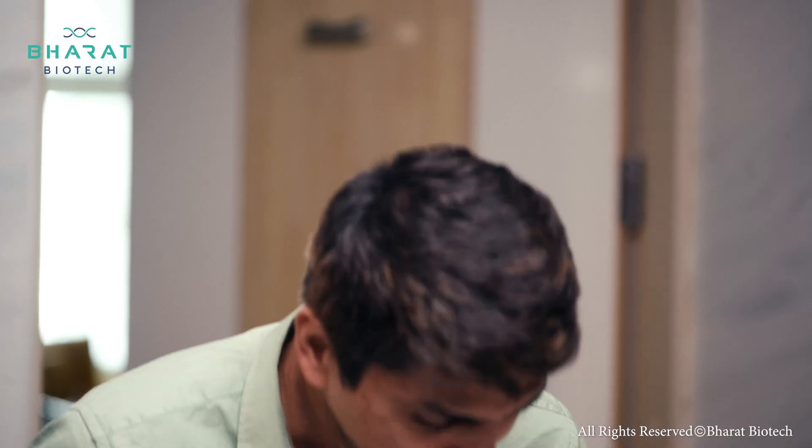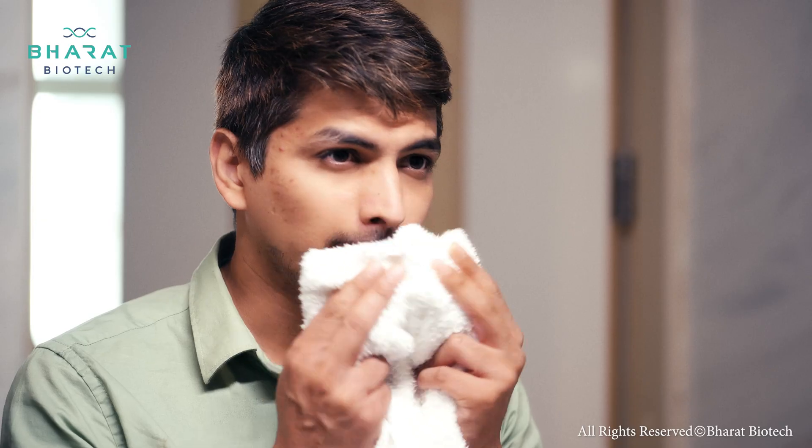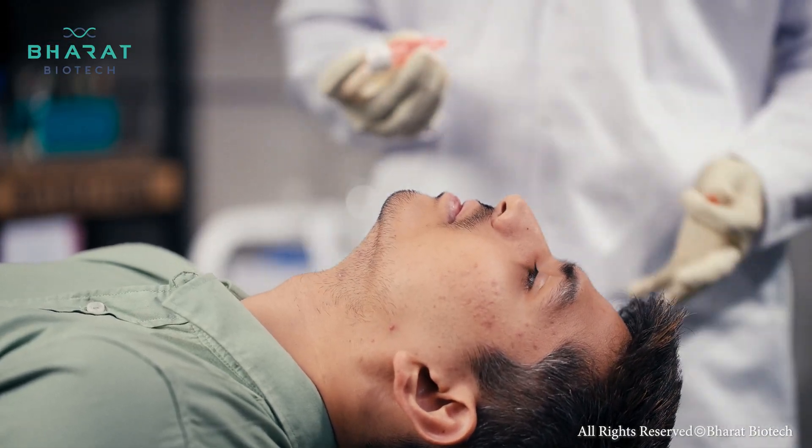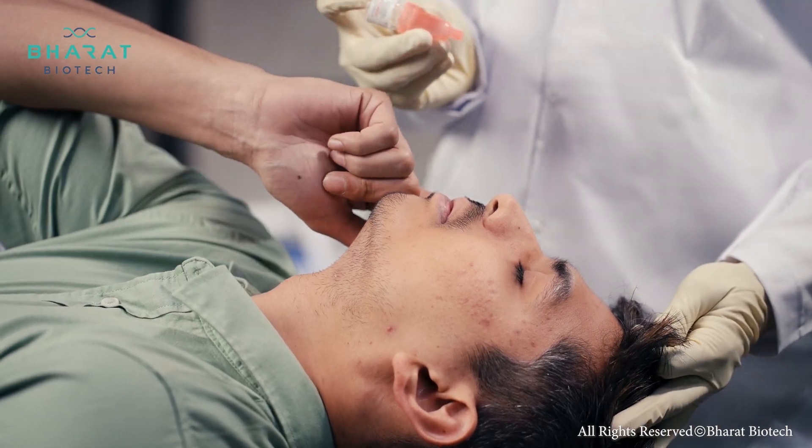After making the recipient blow their nose near a sink to clean their nasal tracts, help the patient sit down with their head tilting backwards as far as comfortable. Request them to close their eyes and close the other nostril.